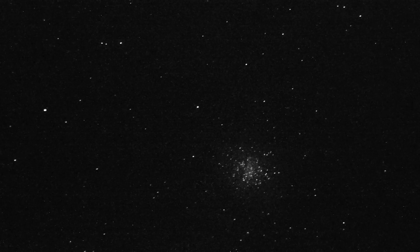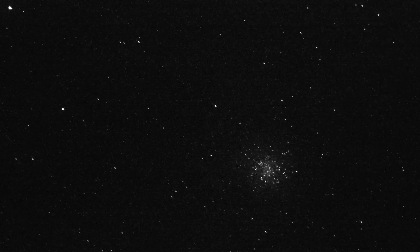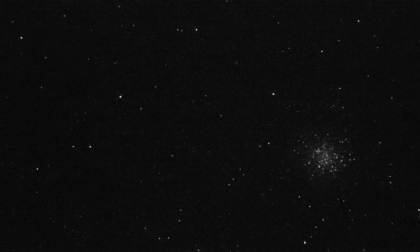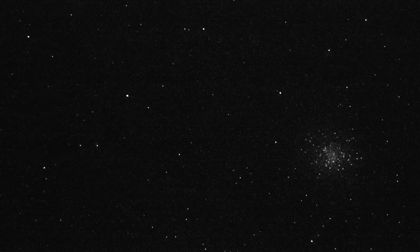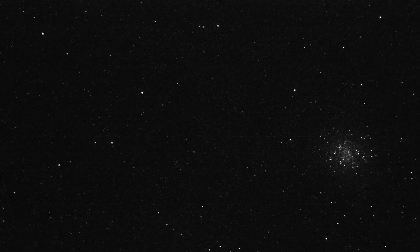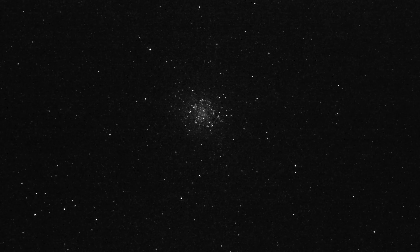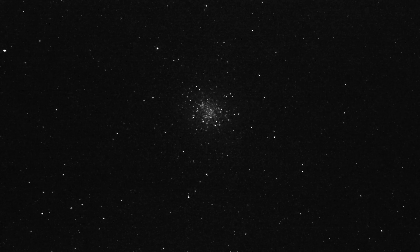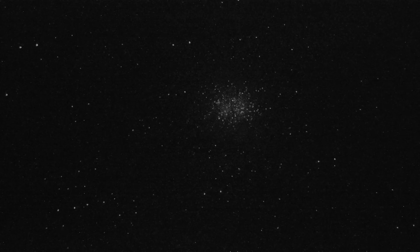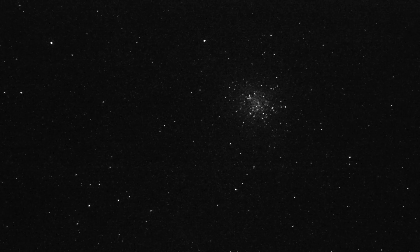I just found another cluster — I'm not real sure what that one is. That is Messier 10, M10, a globular cluster with a magnitude of 4.97. You can't see it with the naked eye, of course. That's pretty neat.